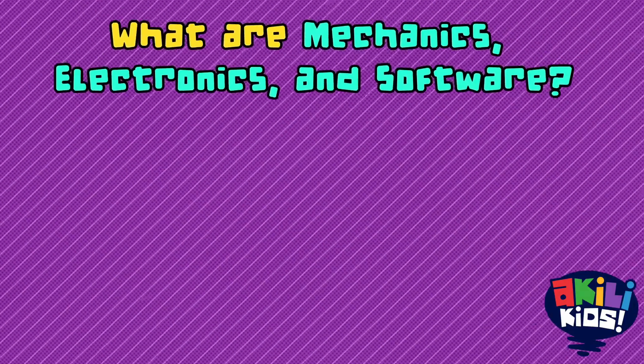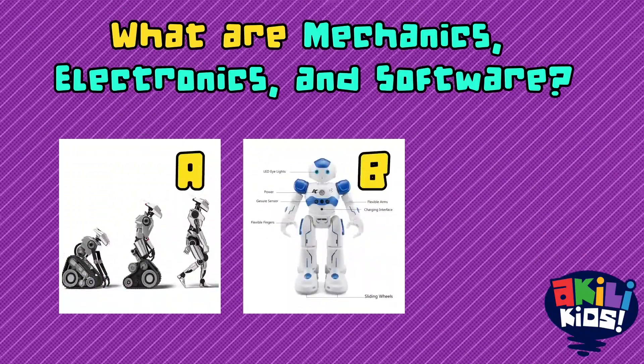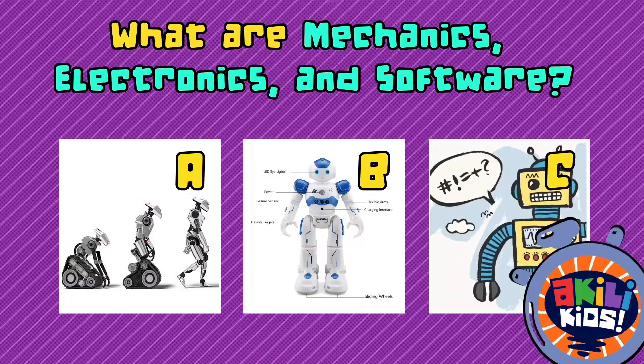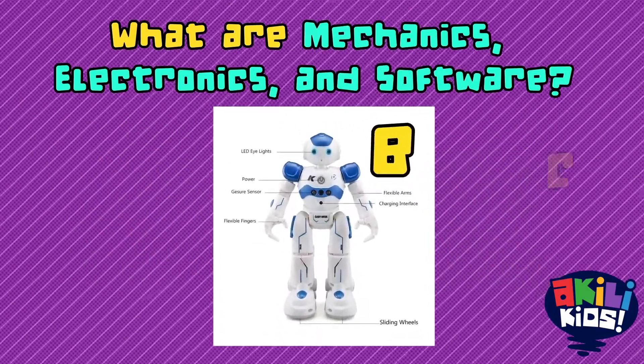What are mechanics, electronics, and software? Names of different types of robots? Groups of robot parts? Or languages that robots speak? The answer is B — mechanics, electronics, and software are the three groups of robot parts.